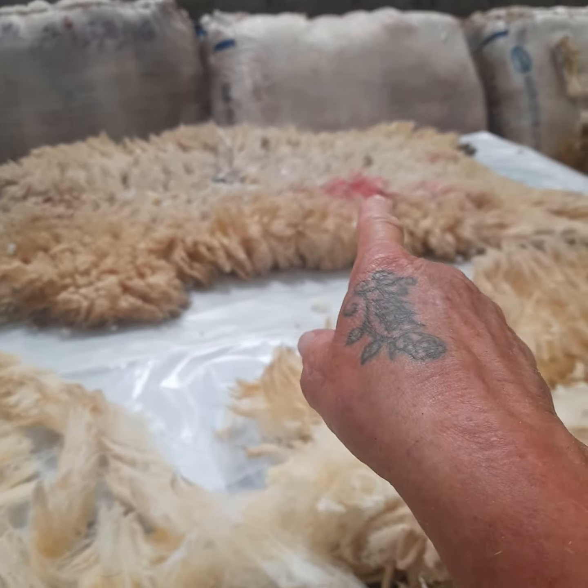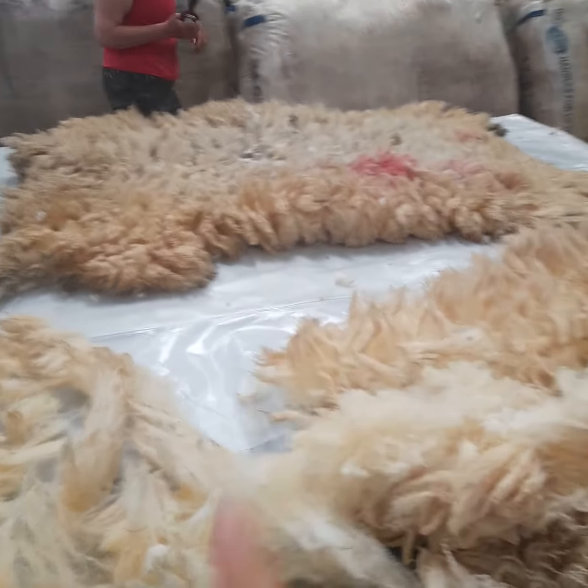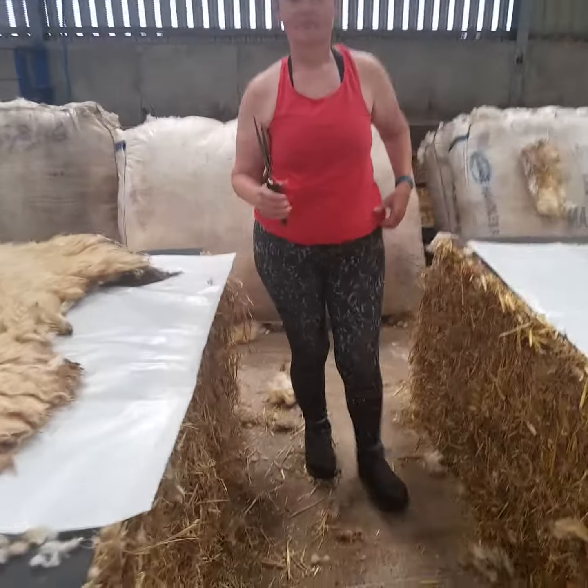Sarah's is easy so you can tell hers, and she's going to cut some poo off. I'm just going to cut some poo off the fleece.